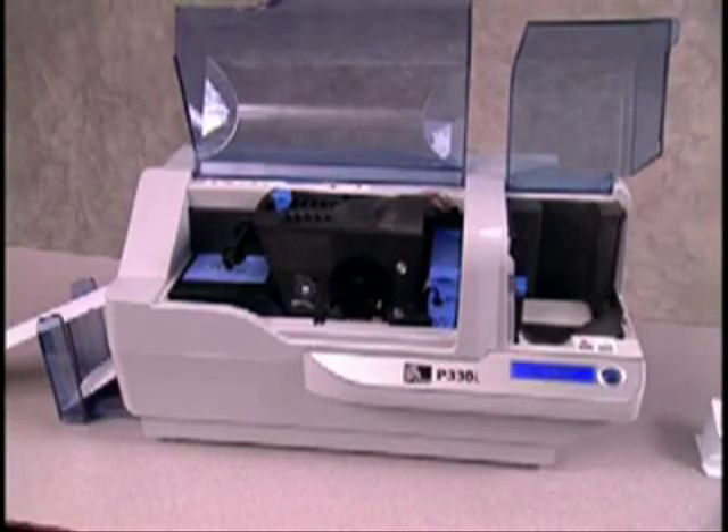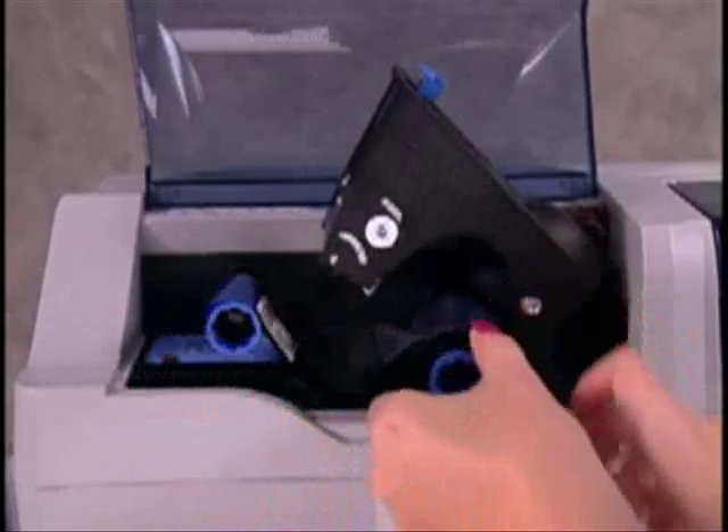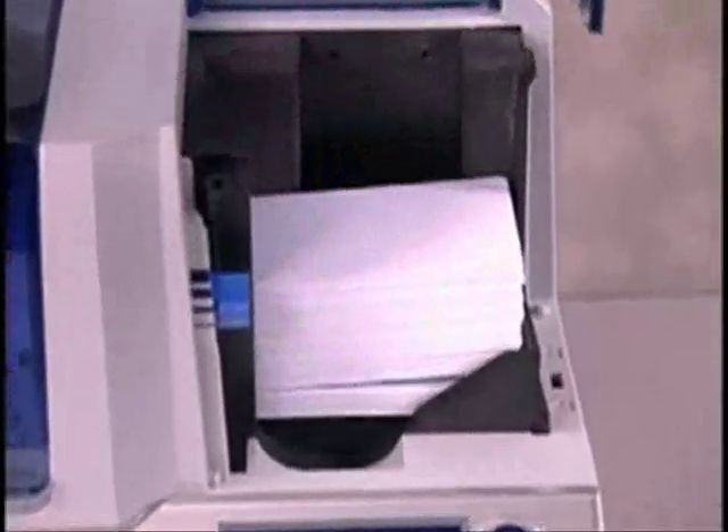Once the long cleaning card has been ejected, the LCD will change to Ready. Now you can reinsert the ribbon spools, reload cards, and resume printing.